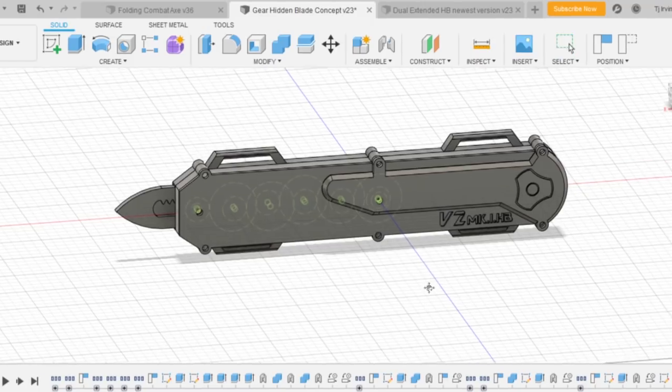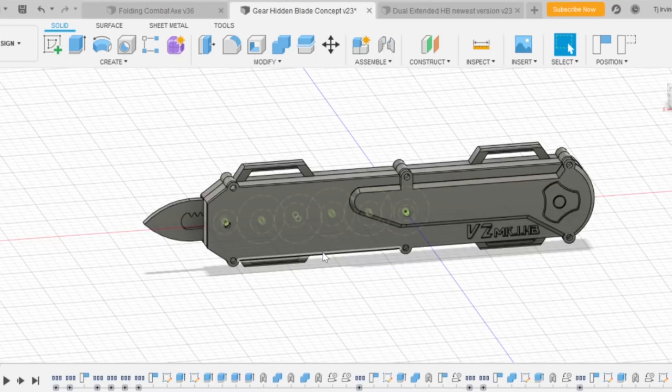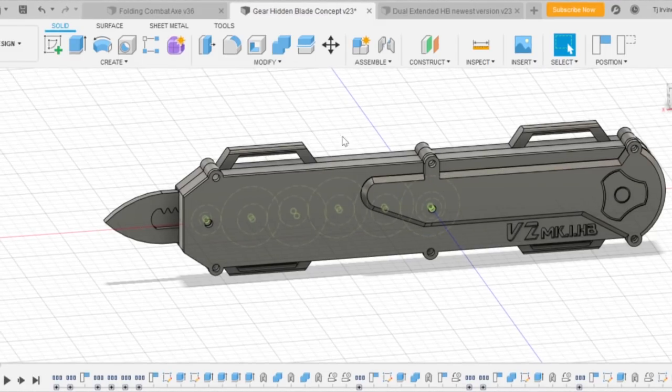This is pretty much going to be the second-last video before the final product video. This is the completed model — in theory, everything should work. Obviously on the computer things are different to real life, so we'll see. I have actually started making this, which is really interesting. I'm not going to show you what it looks like in real life yet — saving that for the next episode. But I've started printing some parts and it looks like it's going to come together really nicely.